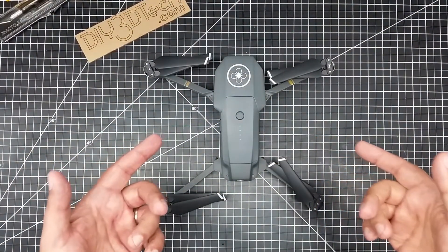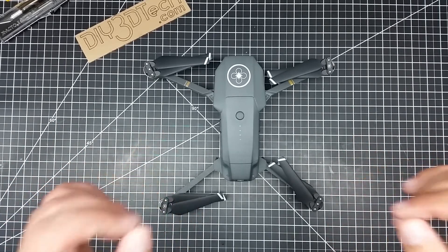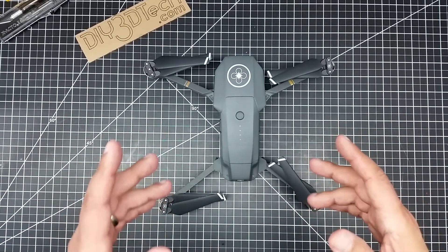Welcome to this episode of Video Drone by DIY3Dtech.com. It is the 23rd of August. Today was the big DJI reveal. And so what did I get? I've been itching to get a new drone. I've been waiting for this.